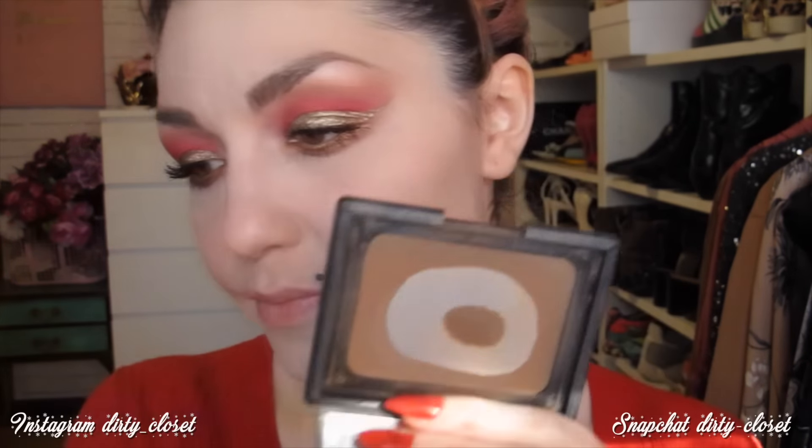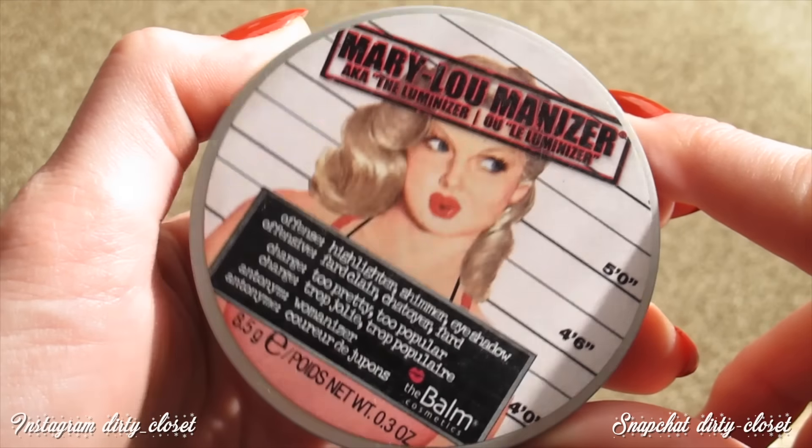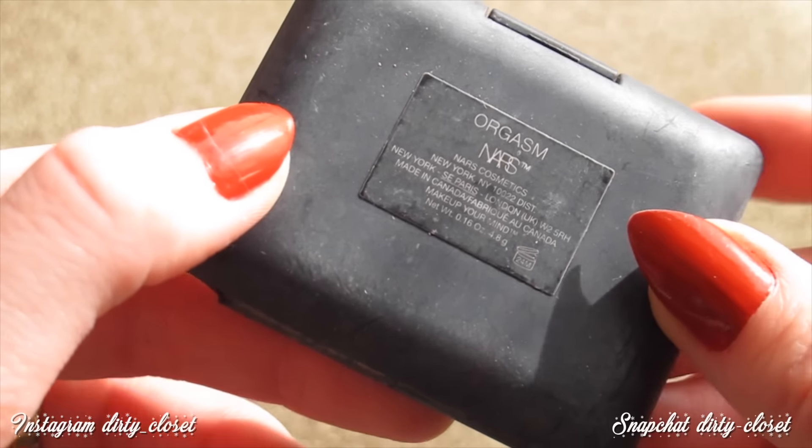Ya casi hemos terminado con los ojos, solo quedarían las lagrimales. Para el contorno voy a utilizar Laguna de NARS, que son de mis polvos favoritos de todos los tiempos. Como iluminador voy a usar el Armor Illuminizer, que es el iluminador dorado más bonito que existe, perfecto para este look dorado. Como colorete, el Orgasm de NARS, que es un color super natural tirando a rojizo con un destello dorado, perfecto para este make up. Lo difuminamos todo con una brocha.